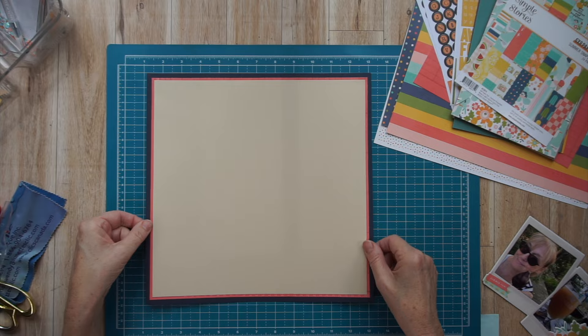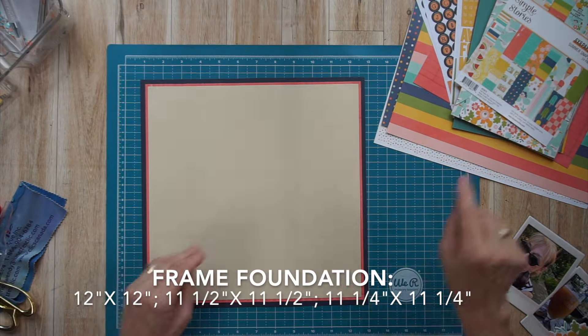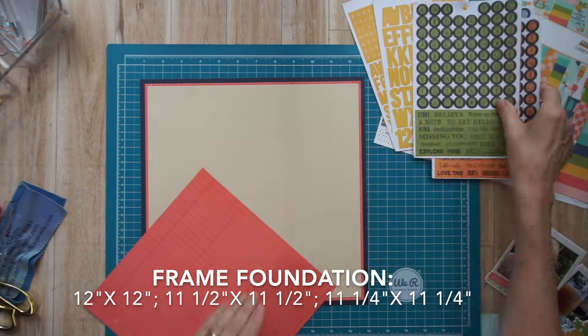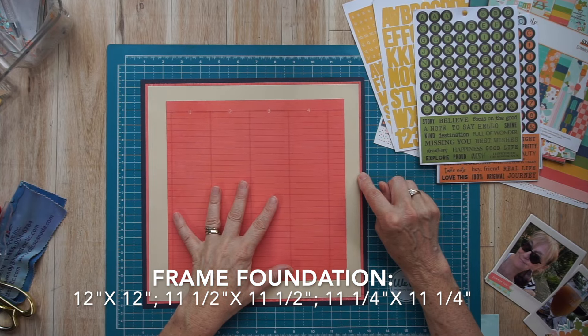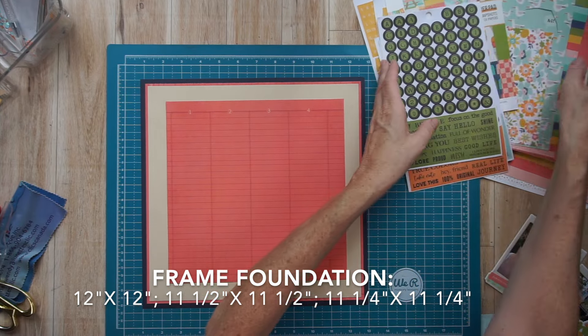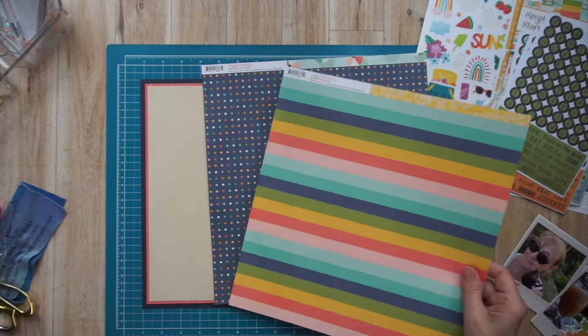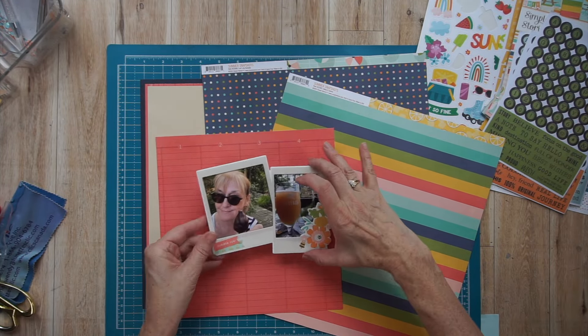That's why I'm challenging myself to use one. I'm showing you that I also created a frame-style foundation page in advance with three papers. This time I only gutted one of them — usually I gut two. There is a tutorial on my channel where I explain how to do that, and I'll put a link below. That coral ledger paper is one that I gutted from the foundation page.